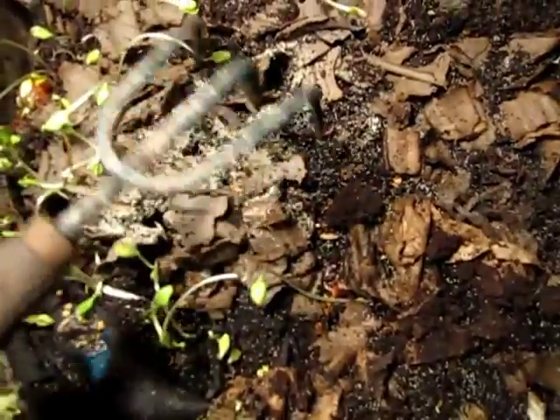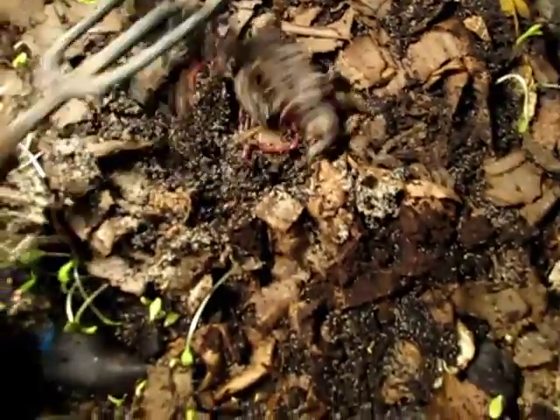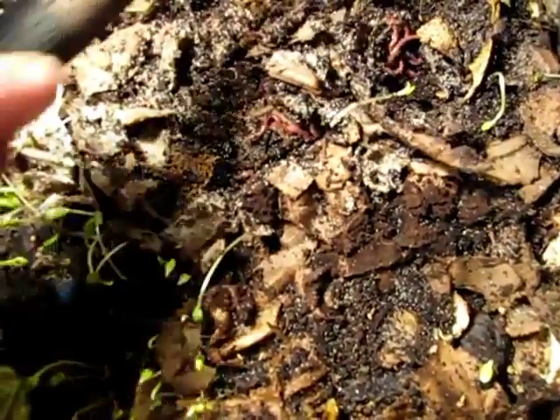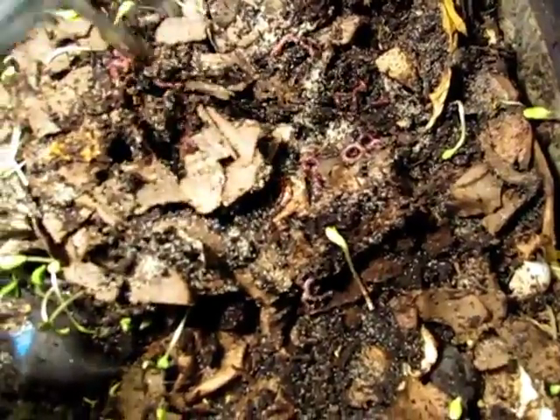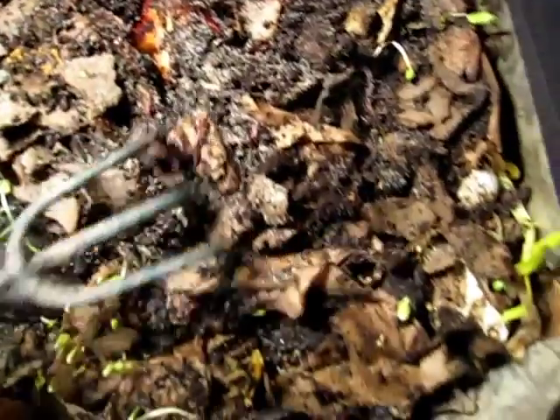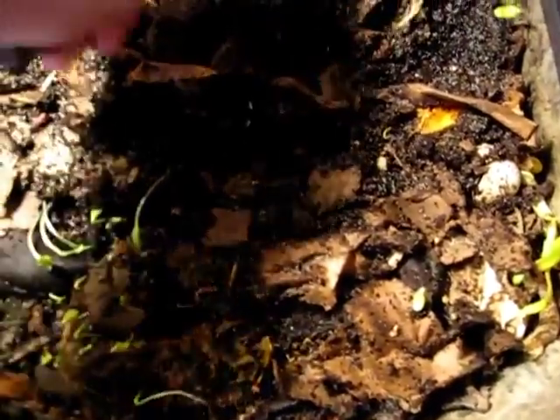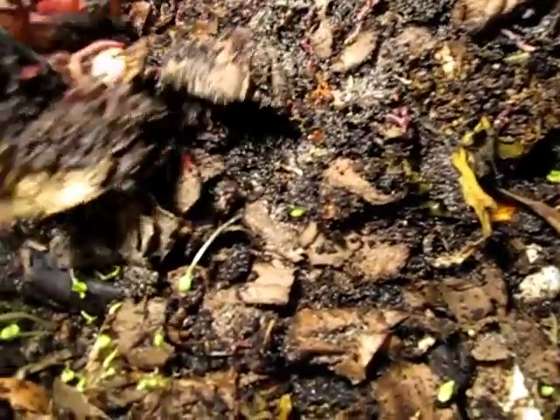You can see lots and lots of little white guys — those are springtails, and they are really, really abundant in this system. I think they play a really important role in helping the process along. They make a good partner to the worms; they tend to colonize materials that the worms don't really want to feed on right away, things like orange peels and other materials that get some nice fungal growth on them. The springtails seem to gravitate towards the fungi, so I like to have them together.